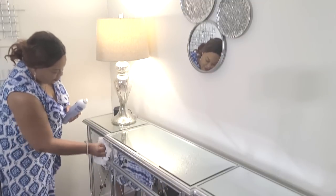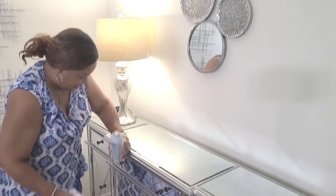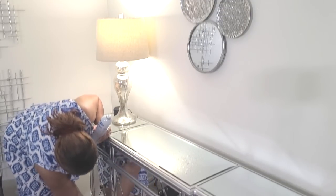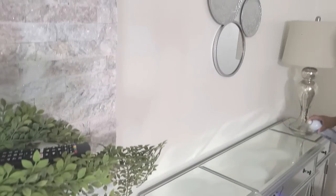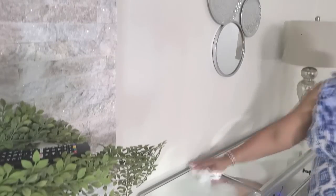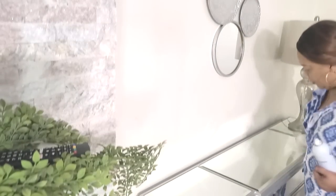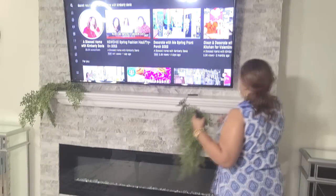It foams and everything. So many of you asked how I keep my grandson's fingerprints off my credenzas and all of my mirror furniture. The only problem I have is my coffee table — if you really don't bother the credenzas that much, it's the coffee table. Let's get everything wiped down — this Spray Way cleaner does an amazing job on my mirrored furniture.